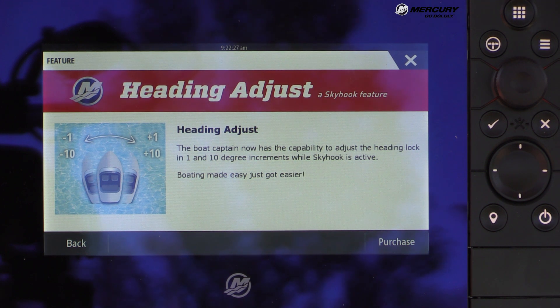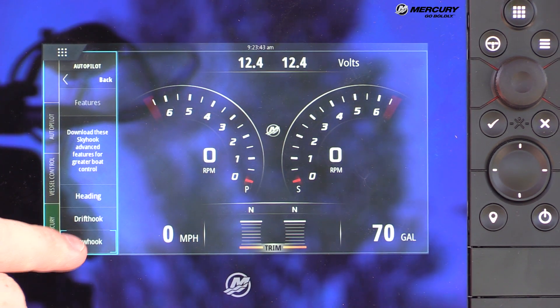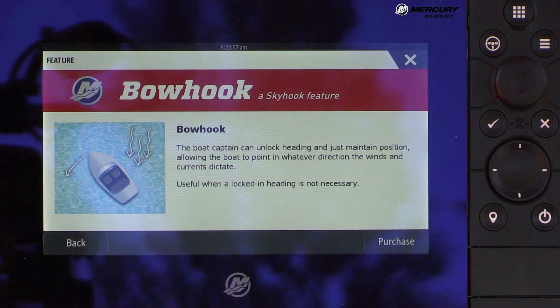Heading Adjust allows heading adjustments in 1-degree or 10-degree increments while Skyhook is active. Drift Hook is a Skyhook feature that locks in a heading while allowing the boat to drift with wind or current. Bow Hook is another Skyhook feature where, when engaged, it locks the position of the boat but allows the bow to swing around with wind or current while still maintaining position.